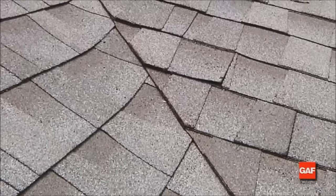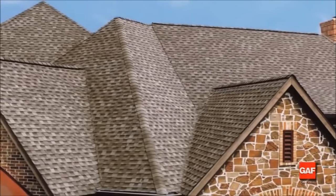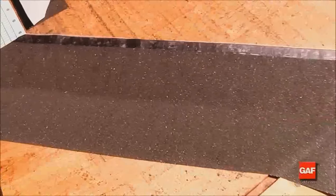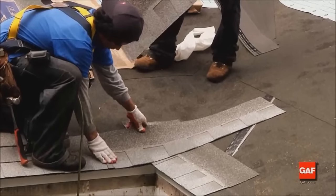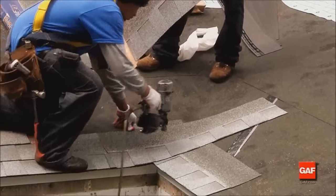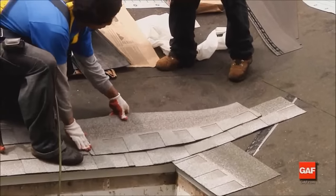The closed cut valley is popular in many parts of the country and shows the aesthetic appeal available with asphalt roofing shingles. To create this valley with laminate shingles, first lay Weather Watch or Storm Guard leak barriers down the valley. Bring the first course of shingles along the eave and across the valley onto the roof plane that has the lower slope or lesser height. Starting on this side allows the largest volume of water to come over the cut and not into the cut.